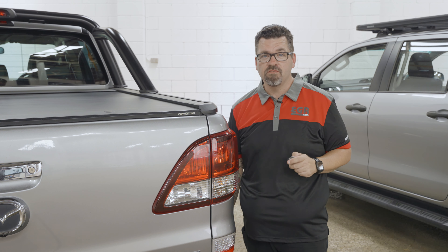The first thing you notice when you see the EGR Rolltrack Electric is the button pads. We have a button pad on both rear corners to make it convenient for you to operate it on either side of the car.